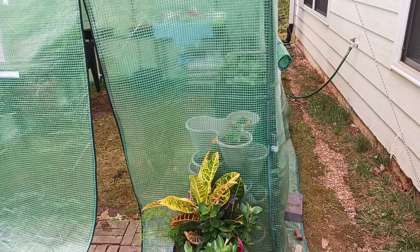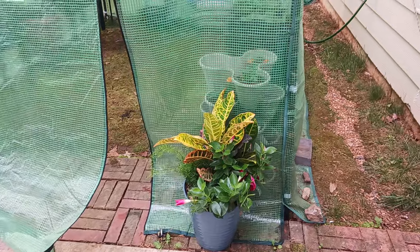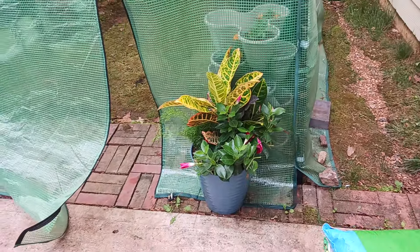Good morning, family! Hope everyone's doing well. I'm doing a greenhouse check this morning and just want to show you my new addition.